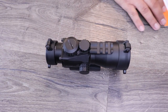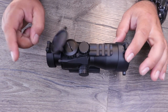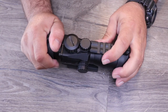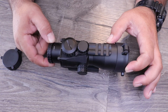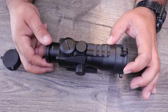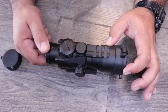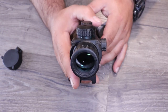Starting from the back of the scope and working our way forward, it does come with flip-up caps — front and back. You can take them off if you don't really want them. One thing you will have to do is take the rear cap off to get to the diopter. The diopter is just a quick focus point — it helps you get a better focus on the reticle itself. It does not help for your sight picture; it's just to focus the reticle to make sure it looks as crisp as possible to your eye, and this is adjustable per person.